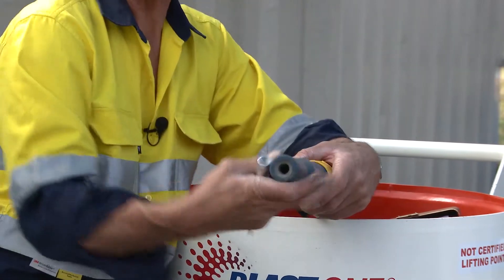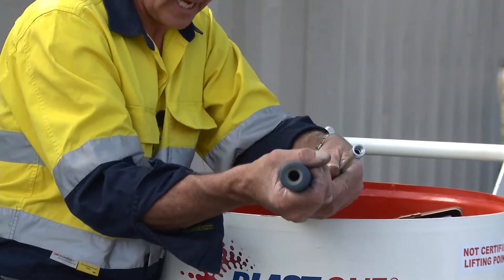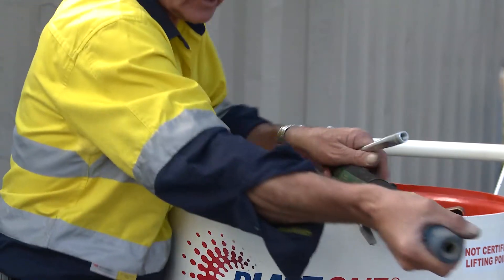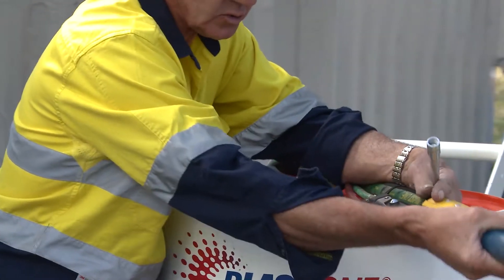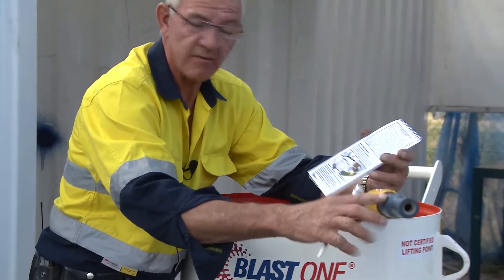By doing that, that'll keep you safe — because you are the blaster hanging on to this all day. So as I mentioned, there's the blast nozzle. I've just described how to ascertain the wear factor on your nozzle and what types of nozzles there are.